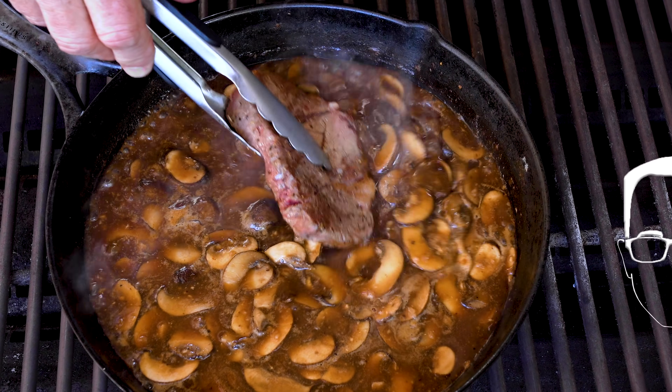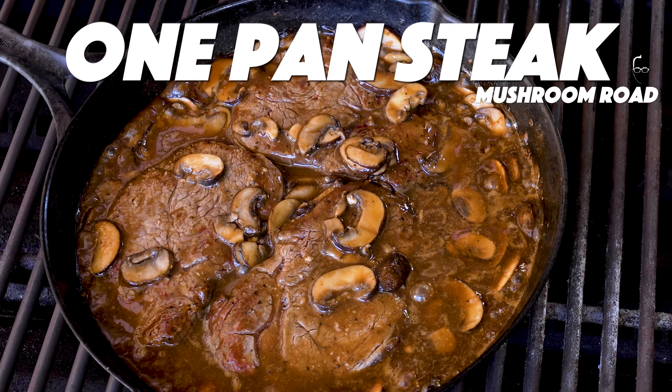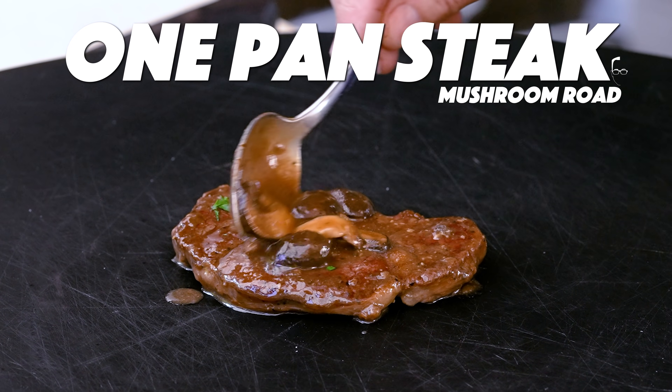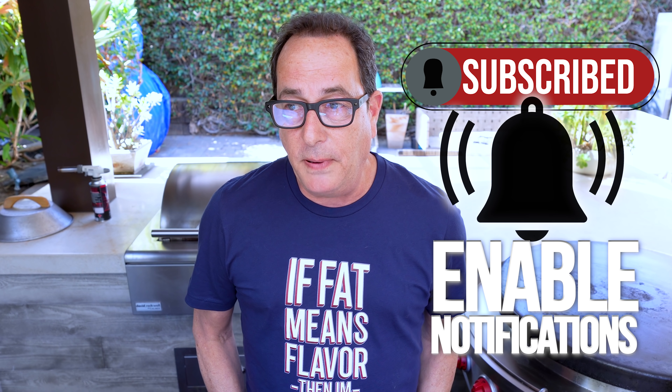Hey Sam, do you have an easy recipe where I can make a steak in one pan with mushrooms and not make a whole mess? I sure do. Stand by for this. I love getting questions like that. So that's the plan: steak, one pan, mushrooms, delicious sauce — there's wine, there's beef broth, there's some garlic involved. You're gonna dig this.